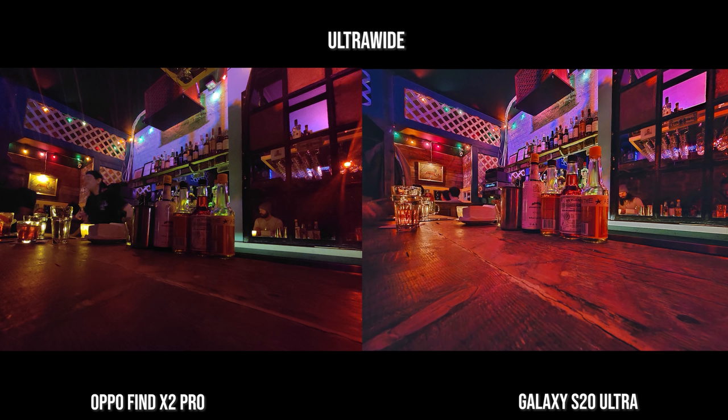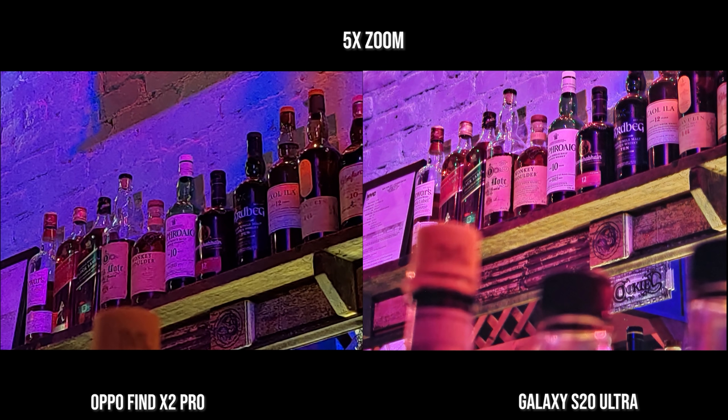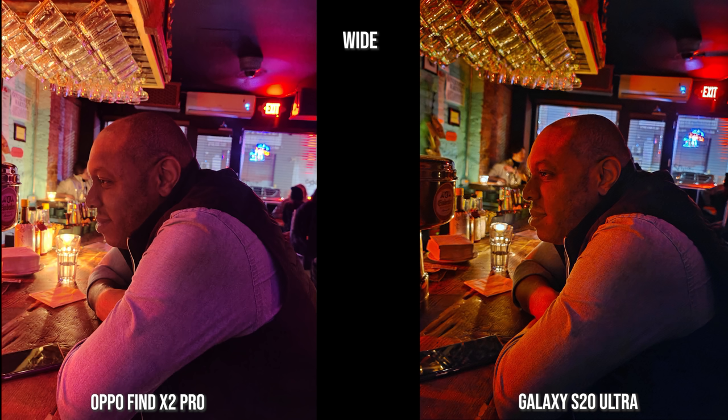Ultra-wide indoors in the bar — you can see how well the S20 Ultra does. There's a lot of red lighting and it shows pretty well in this shot, and everything comes out pretty clear. With the standard lens though, I do like the Find X2 Pro over the S20 Ultra because it's just more natural; the S20 Ultra is more stylistic, but still really good. This is a 5x zoom in the bar — it's just sharper and clearer on the S20 Ultra, but you can still tell the details on both. This is a shot of my friend Sam — the S20 Ultra is sharper, but I like the look on the Find X2 Pro. It doesn't add a lot of red on his face, there's more detail, but it's a softer image.